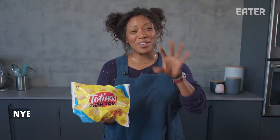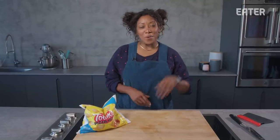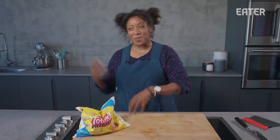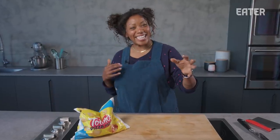Totino's pizza rolls. I have eaten many in my childhood. 10-year-old Naisha would have loved to recreate these today, and that's what she's going to do. We're going to make them, fry them, freeze them, bake them, and eat them. Sounds like a lot, I know. Stick with me — it's worth it.